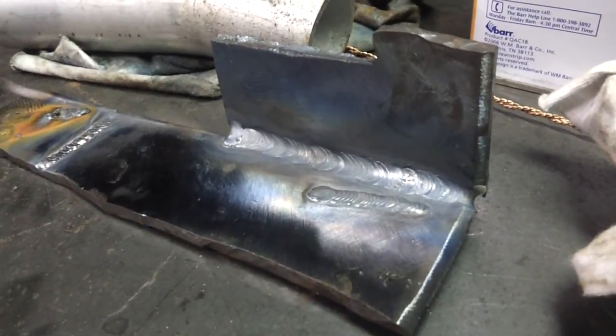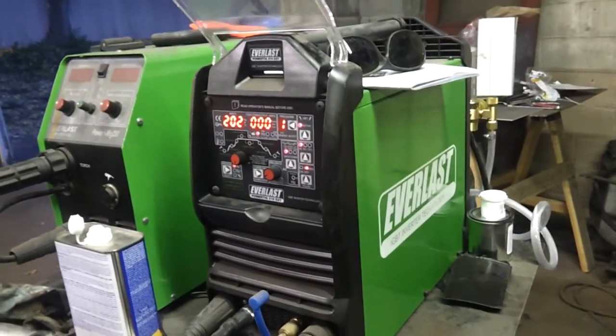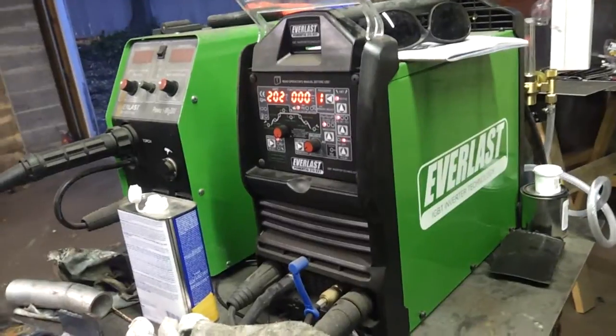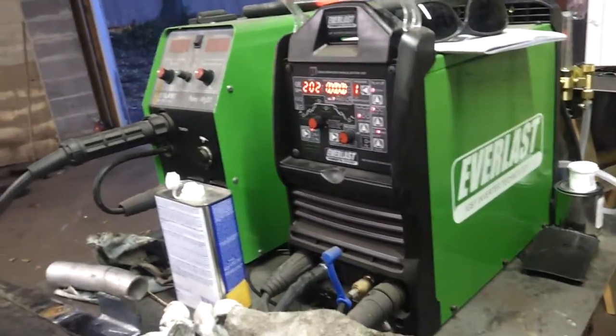I like it. I've got a lot more playing around to do with this machine. I'm using the foot pedal — I definitely, definitely like it. I've contaminated the tungsten quite a bit, and again, a lot more playing around to do. Love the machine so far.